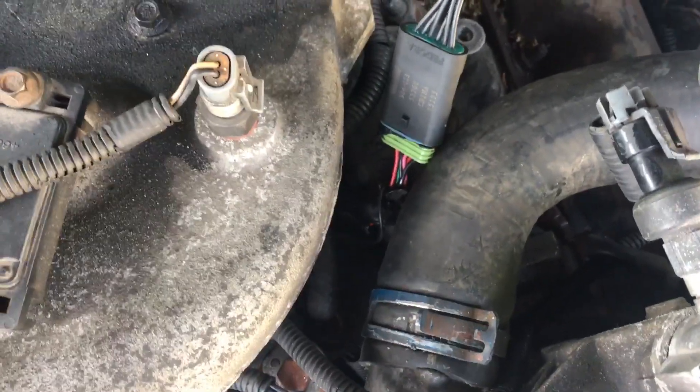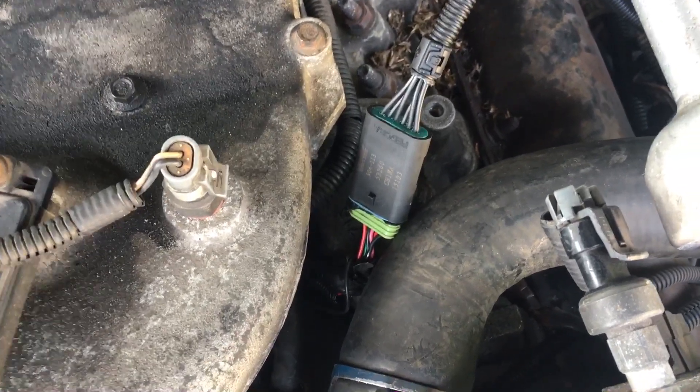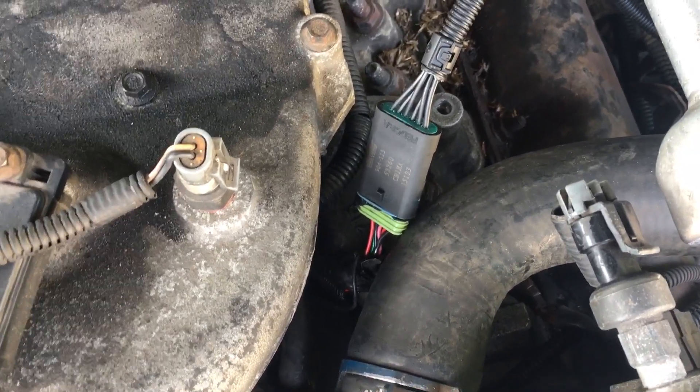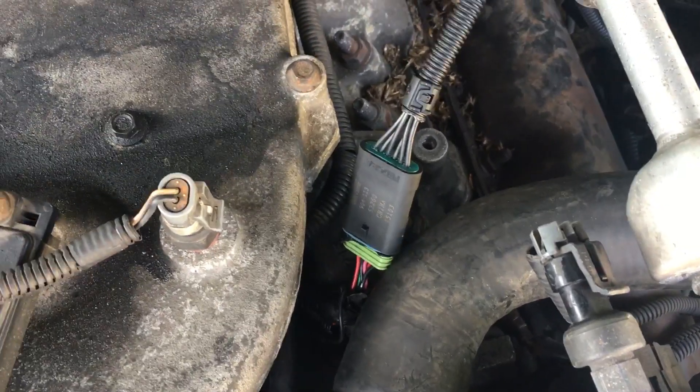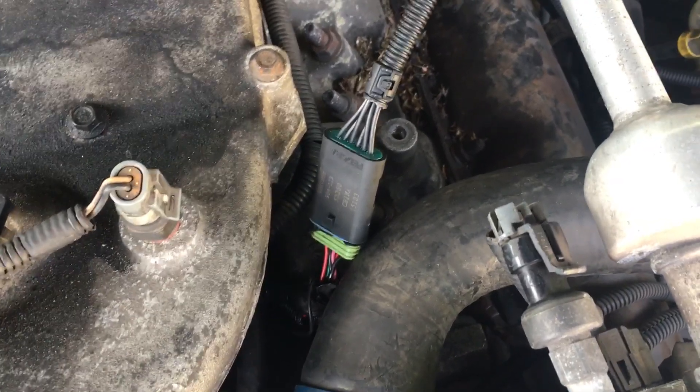My fingers weren't quite long enough to unsnap it, and that was really my issue. I couldn't get it unsnapped, and the runner ran right over the top of it, so I couldn't get a screwdriver in there. I just really didn't have the proper equipment to be doing this on the side of the road. But I did it — I fixed it.